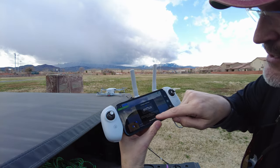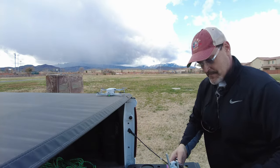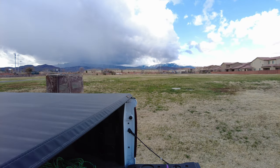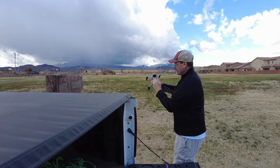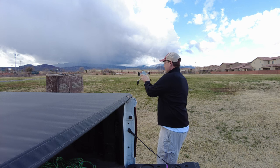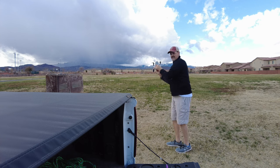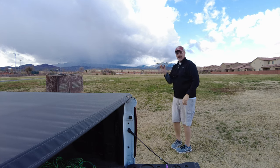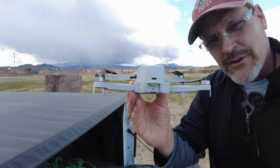I'm just going to do a compass calibration. Start calibration right there. I'm going to bring it away from my car and spin it. We're doing this — and then we're going to do this — until it tells me to stop. Got a green light. Wow, that's good video. There's the green light right there.